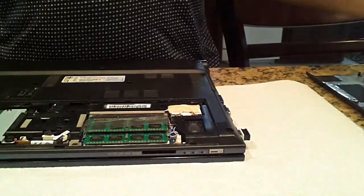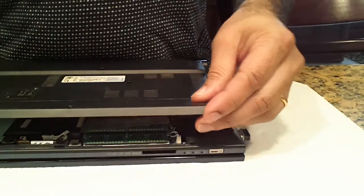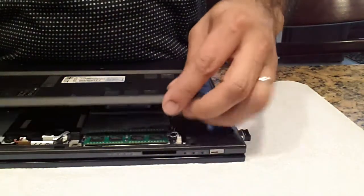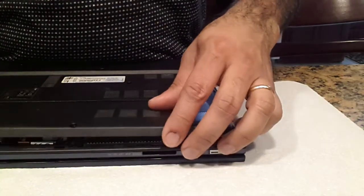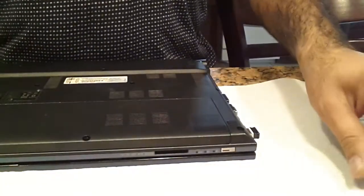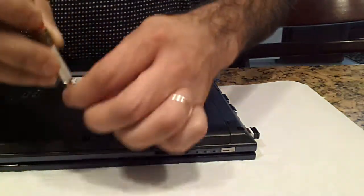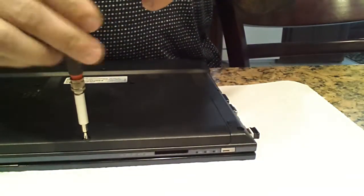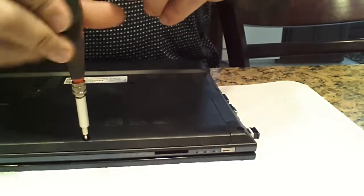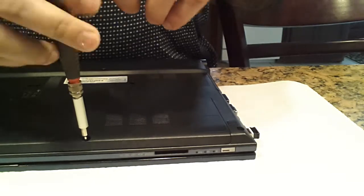And that's it. Once you've done that, you'll be ready to go.